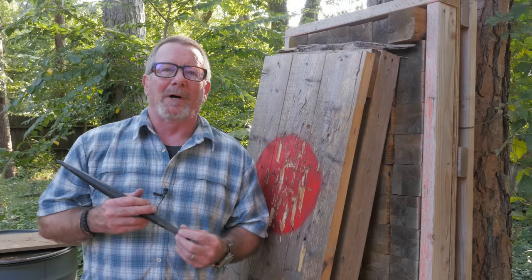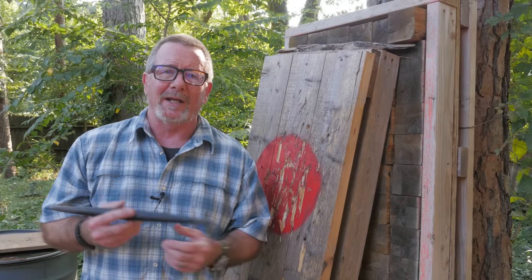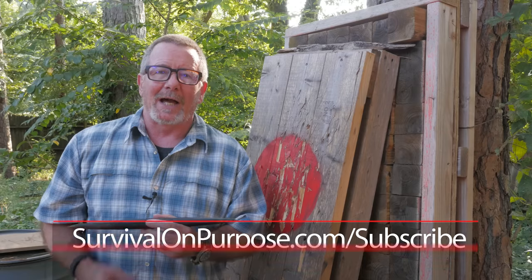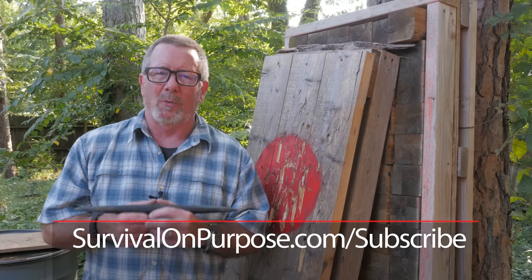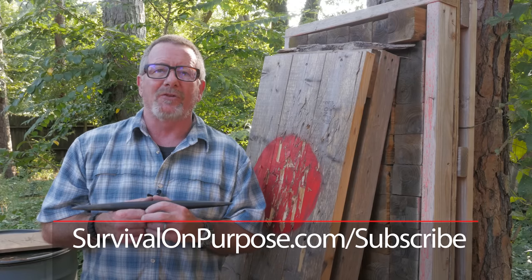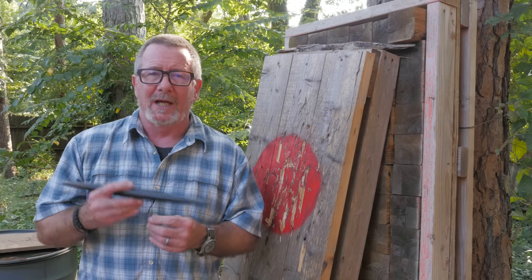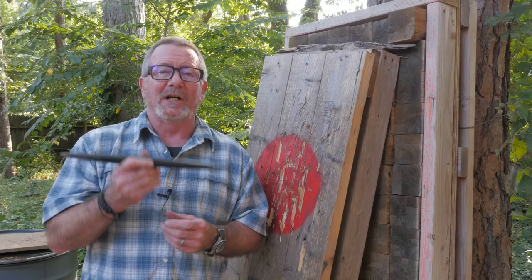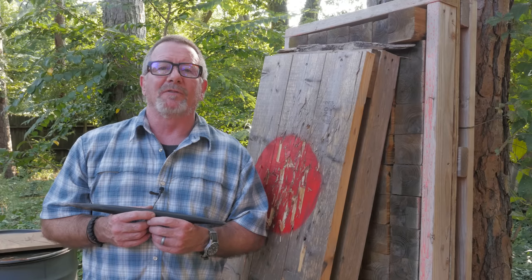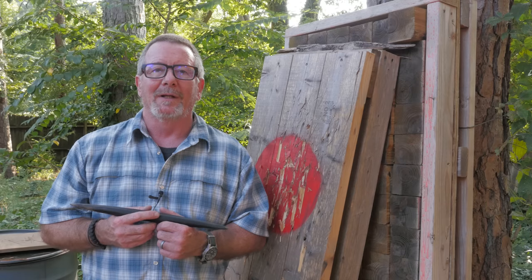I'll shut up — I hope this has been somewhat interesting. Thanks again to the folks at Big Daddy Unlimited for making it possible for you to save money and support the channel at the same time. I put out a brand new video every Friday and every Saturday, and if YouTube's not notifying you, you can fix that by going to survivalonpurpose.com/subscribe to sign up for my weekly email newsletter with links to videos, news, offers, deals, and occasional giveaways just for newsletter subscribers. My name is Brian — you're watching Survival On Purpose. Remember, survival is not an accident, so be prepared. I'll see you next time.